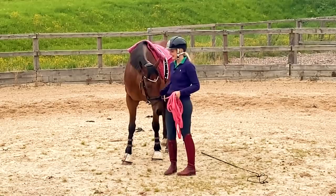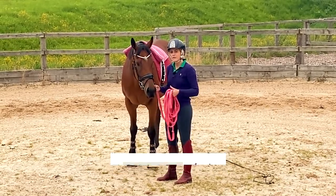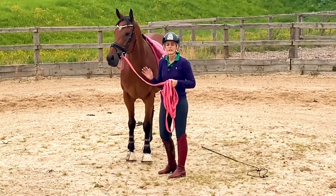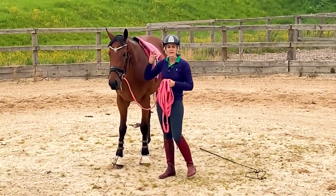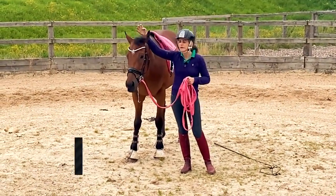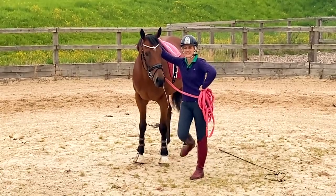Mowgli and I are really getting quite a nice little relationship together. But what he does is tends to explode a little bit. So I'm going to talk you through what I'm looking at doing and how I'm looking at managing him. Be aware that quite possibly he can occasionally just bush explode, so I've always got my guard up a little bit so I don't accidentally get kicked in the face.